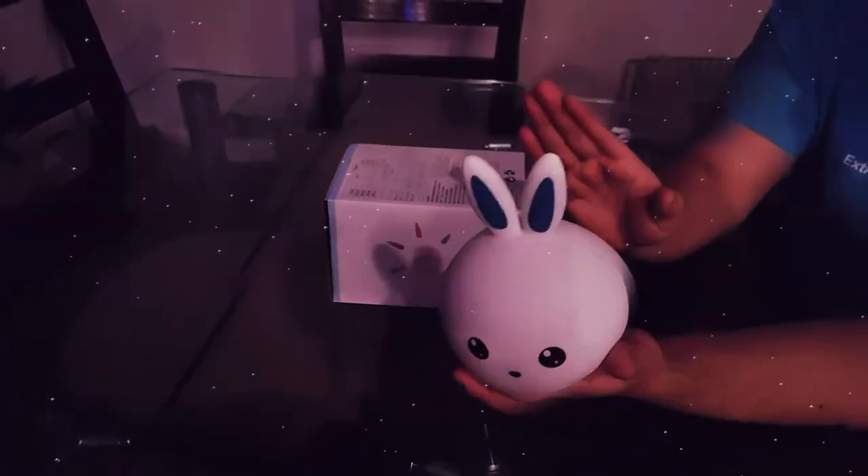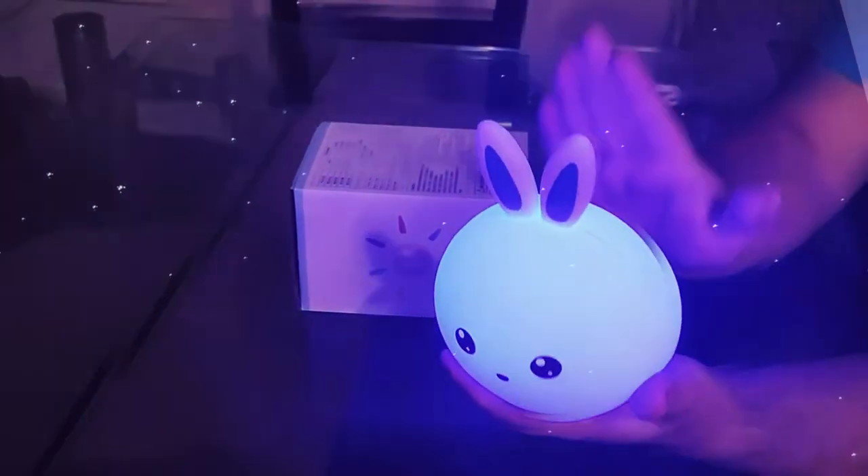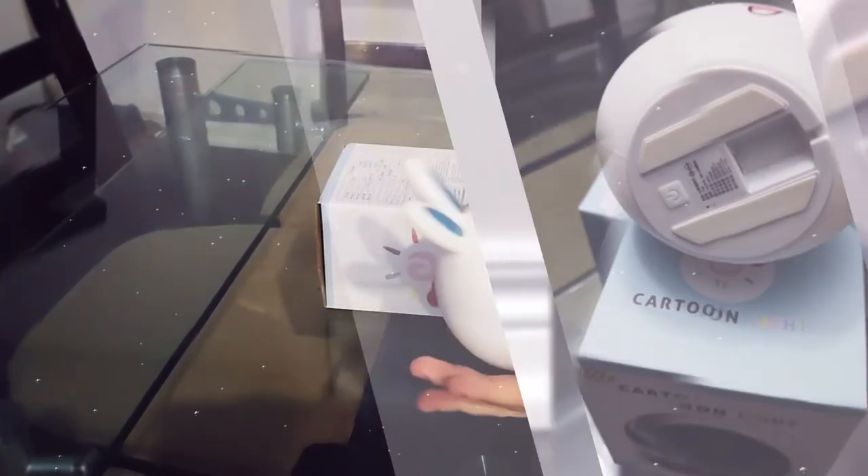It's pretty simple to use. Touch a button, it turns on with multiple colors — there is white, there's green, there is red, there's blue, and so on. There's also a mode that can change color every three or four seconds.